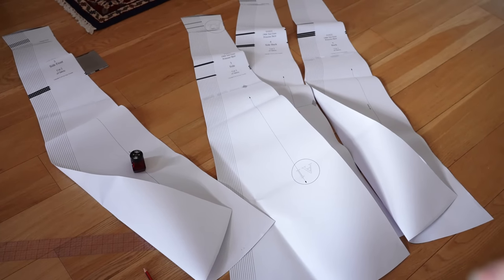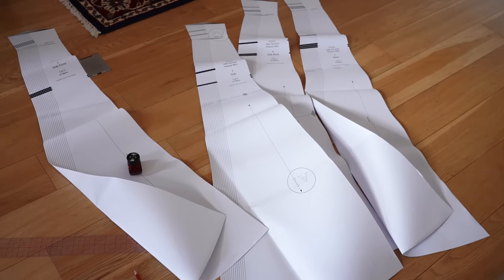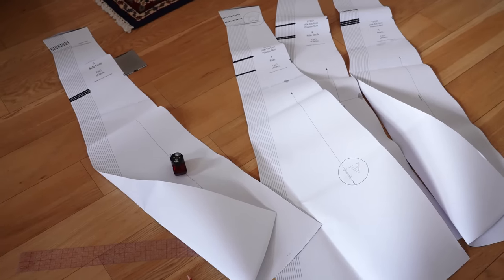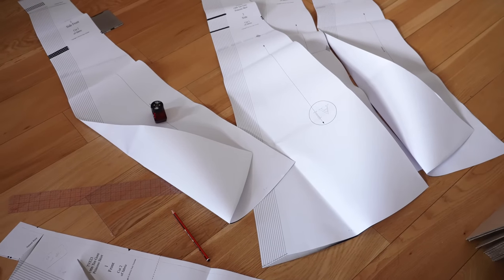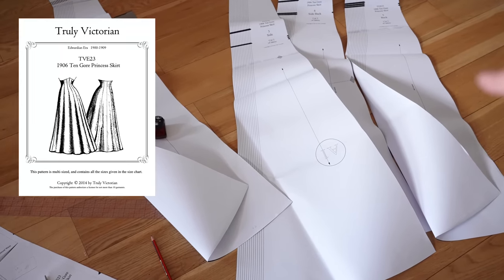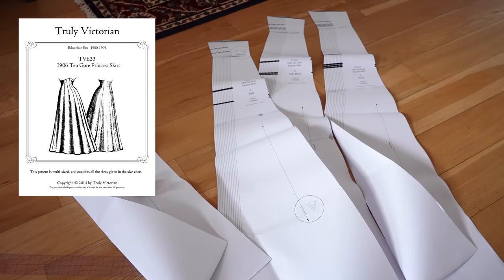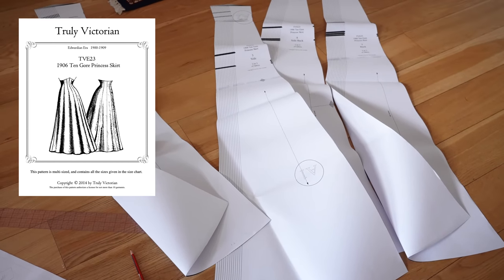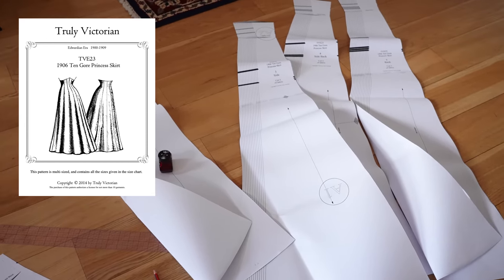Those of you who have been around for a while might remember last year when I was discussing all of my project plans and all of the Truly Victorian patterns I bought with the intention to make stuff out of one day — this is one of those. This is the princess skirt, which is a beautifully designed skirt taken pretty much straight off the 1890s/1900 magazines.